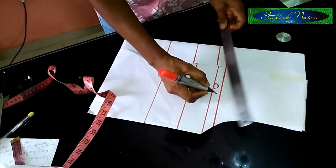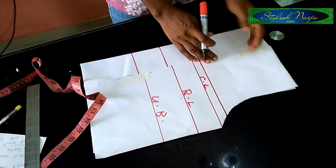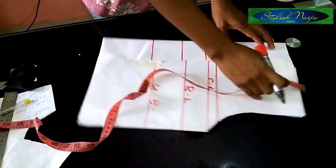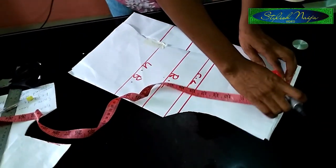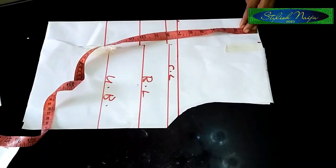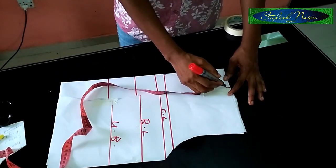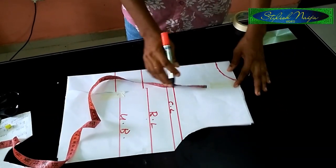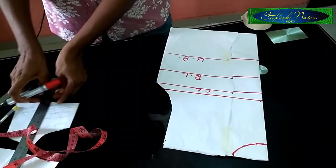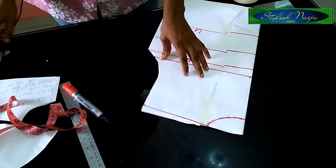This is the chest line, this is the bust line, and this is the under bust. The next thing I'll do is cut out my yoke from the top part. The first neck I'll do is the top wall - I'll use three inches for the width and two inches for the depth. You can use between one and a half and two inches. If you want it to be high you can use between two and three inches. I'll do my shoulder slant - I'll take one inch from this side and slant the shoulder, then cut it out like this.